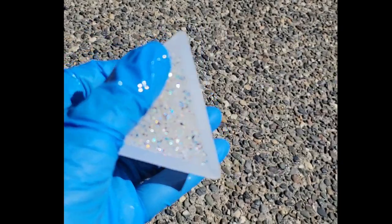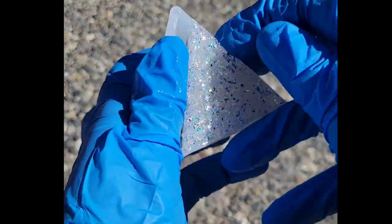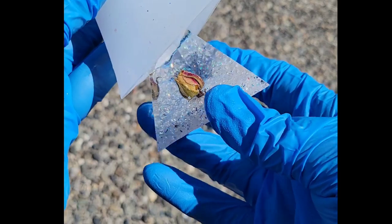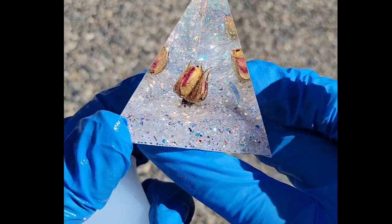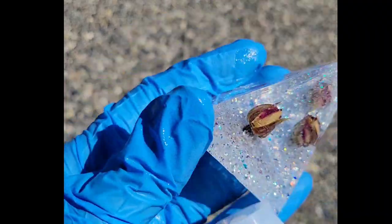Here's a little tip with isopropyl alcohol — I saw this on Wanda's Creations channel. If you're having a hard time getting anything out of the mold, just pull the mold to the side, spray some isopropyl alcohol in there, and it pops right out like a charm.